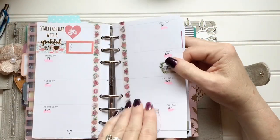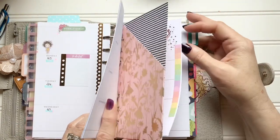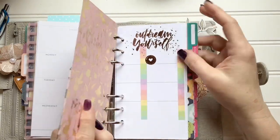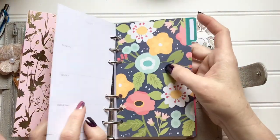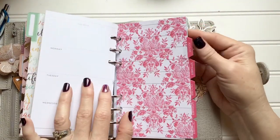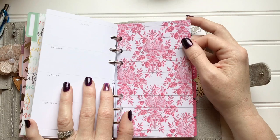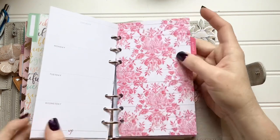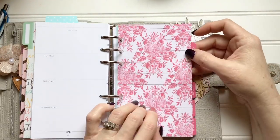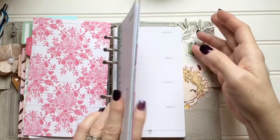I decorated a little bit — only for next week and the end of the month, not the previous two weeks. I put in dated monthly pages to separate the months. This divider came from the Hobby Lobby packet. That's all I've got in there right now. I just got it yesterday and was playing with it last night — I'm not quite sure what the finished product will look like.